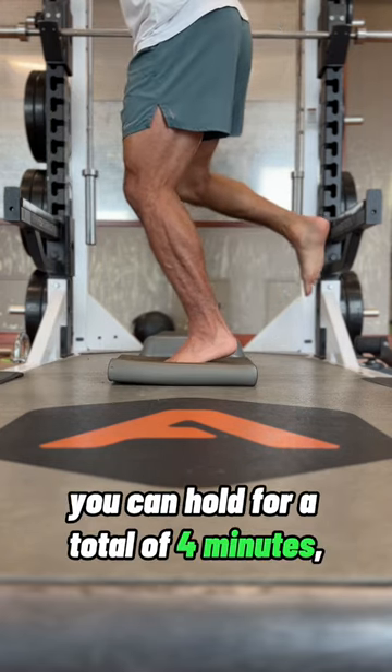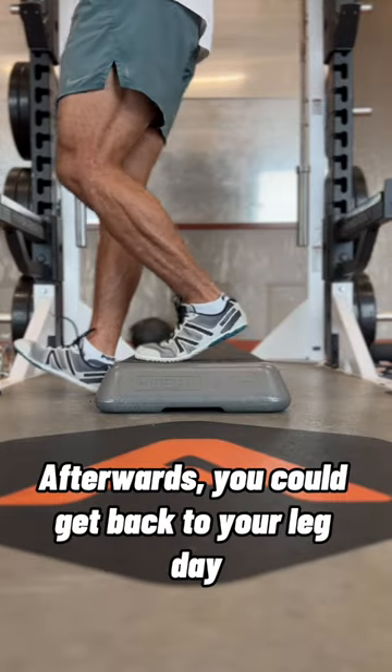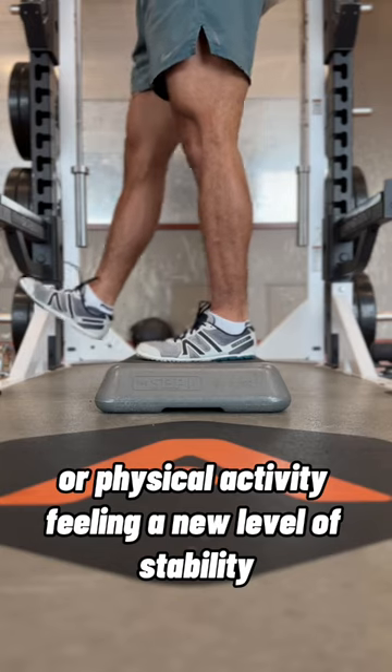Find the level you could hold for a total of four minutes, alternating feet on the minute. Afterwards you could get back to your leg day or physical activity feeling a new level of stability.